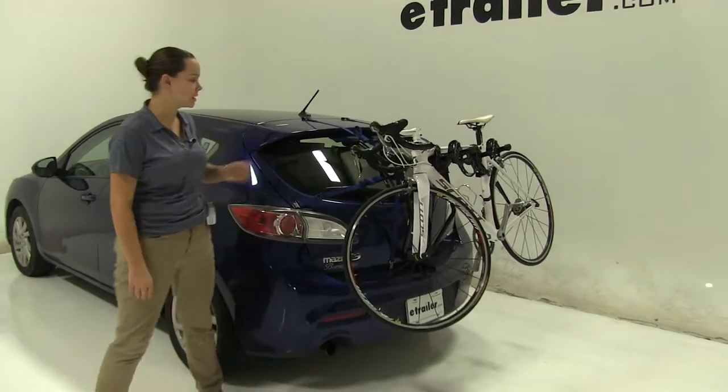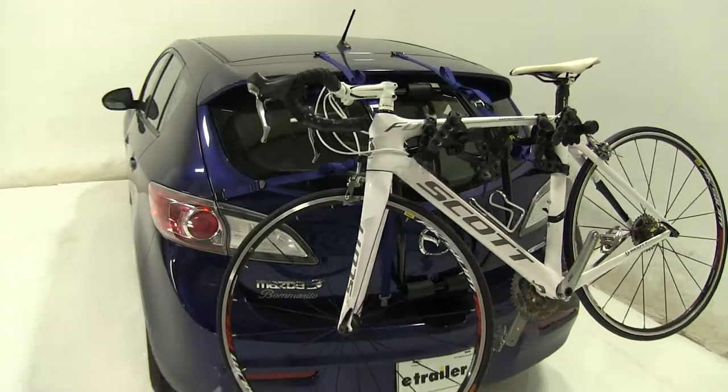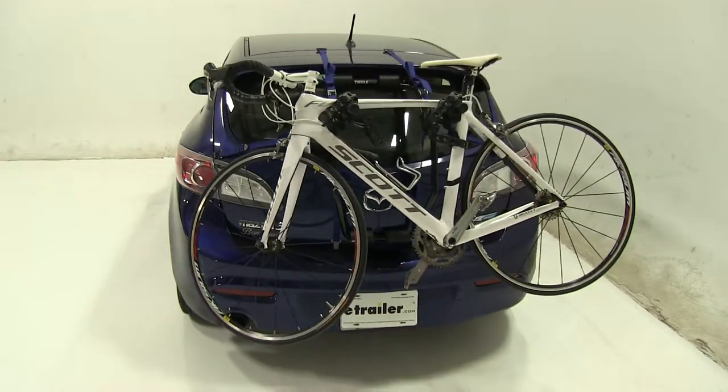Today in our 2012 Mazda 3, we're doing a test fit of the Thule Passage 2 trunk mount bike rack. That part number is TH910XT.